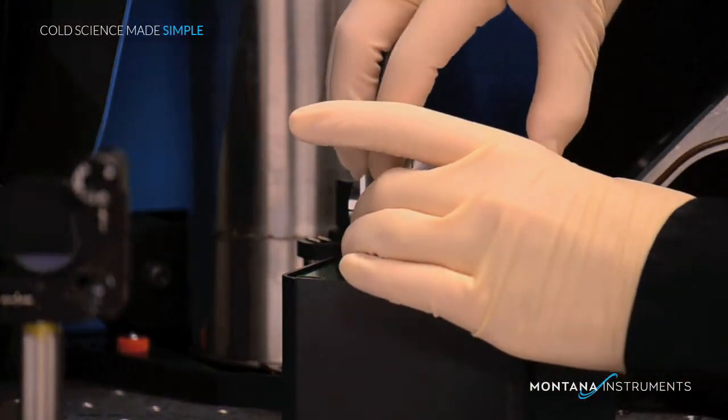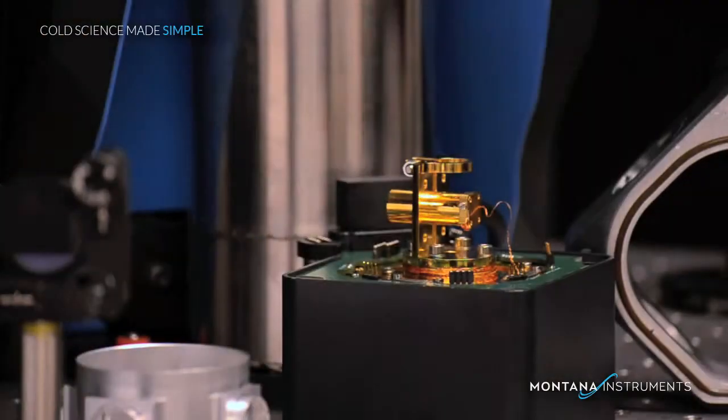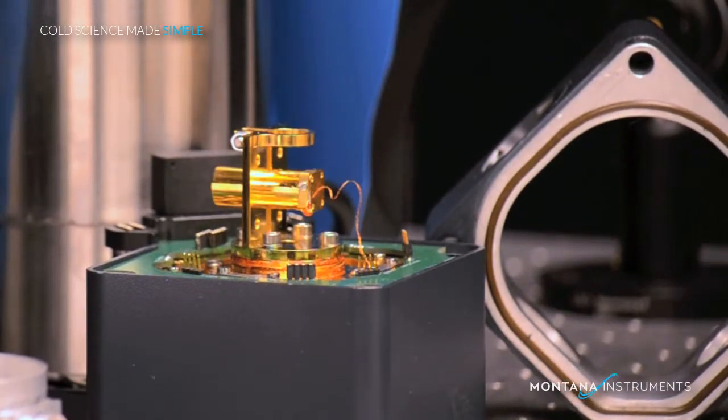We can lift off the lid now and, by removing the four bolts, we can remove the entire shield. Notice the great sample access now for setting up your unique sample and wiring.